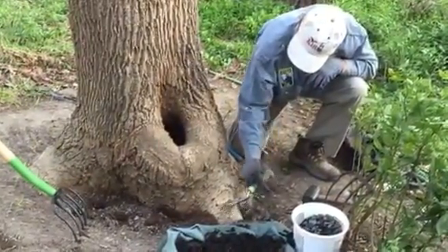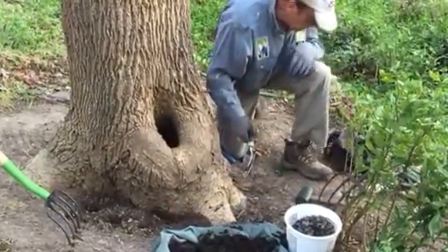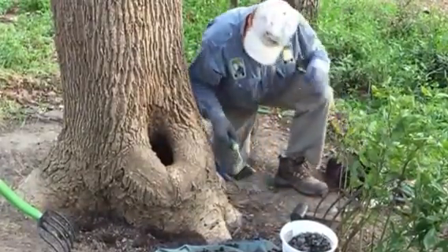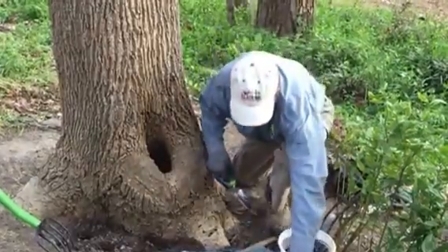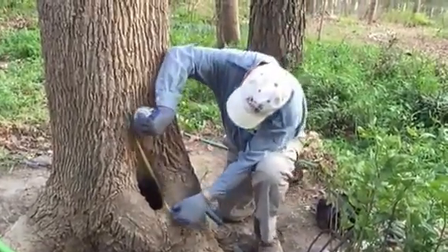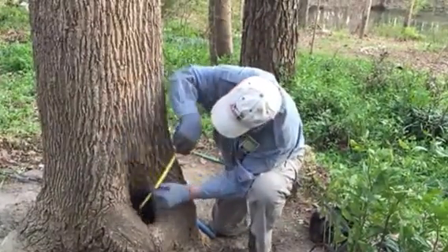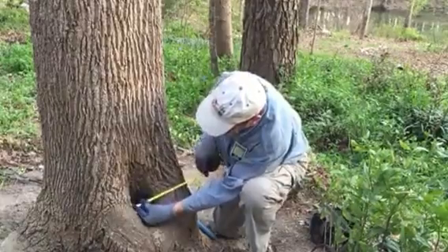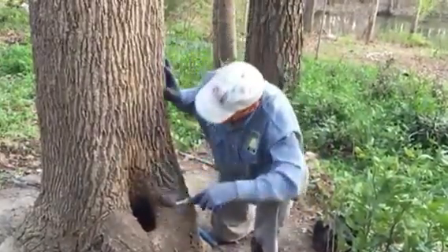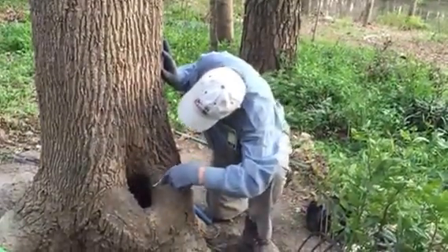We can see where the roots go from smooth to rough, and that's about where the fill line was before. I'm pleased with the amount of closure on the cavity here — just visually. Going to measure it and compare with measurements from last time: that's six and a half by four inches.